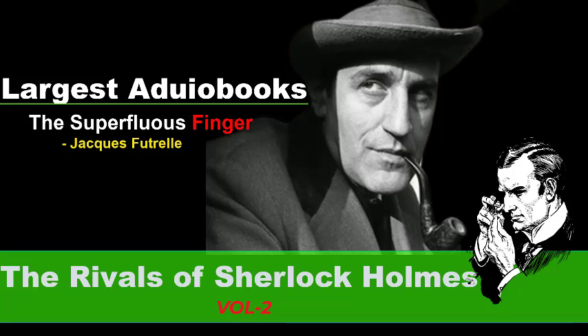Section number nine of The Rivals of Sherlock Holmes, Volume Two. This is a LibriVox recording. The Rivals of Sherlock Holmes, Volume Two: The Problem of the Superfluous Finger, by Jacques Futrelle.